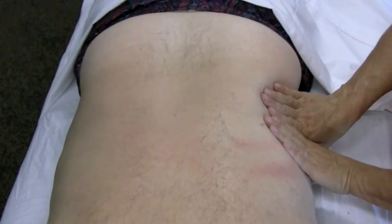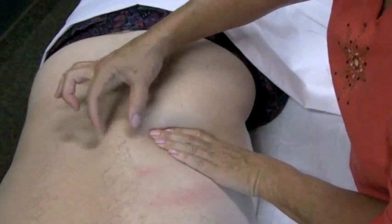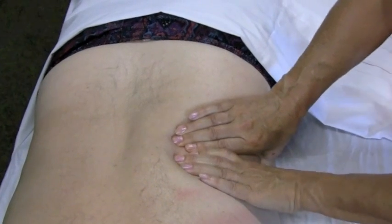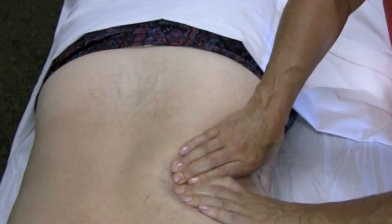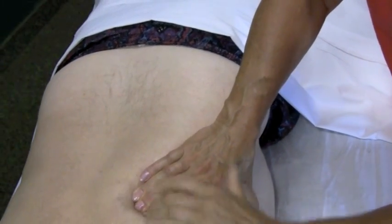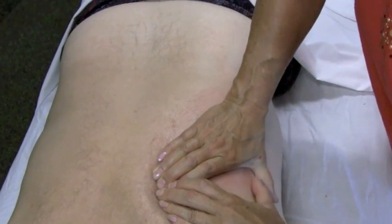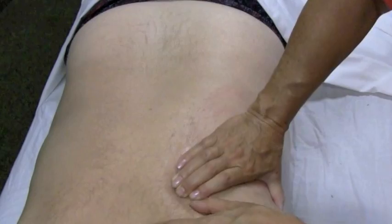I'm going to come in from the side and take my fingers flat on the side of his body and push medial so that these erectors will actually shorten this way. I'm going to hold that compression in there — you okay with that? A little tender? And I'm going to glide up, still holding that compression, so that I'm pushing those erectors into the medial spine. And here is where I can feel some restriction.